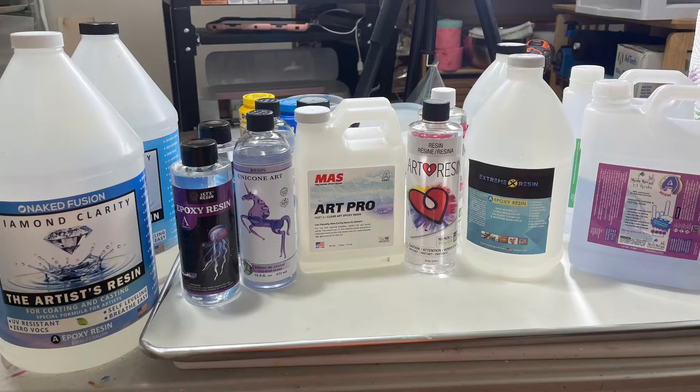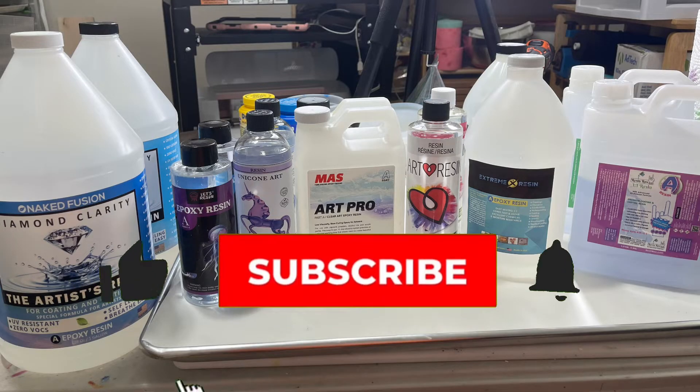What I'm going to be doing in this test is pouring two coasters of each. One of the coasters is going to go in a box in a closet, and the other coaster is going outside and will sit outside for 30 days. Then I'm going to pull them back inside and compare them to the coasters that have been in the closet — I want to see how much they yellow over that 30-day period. I'm also going to do this again in six months and then in a year.